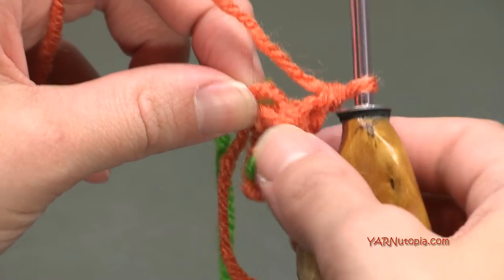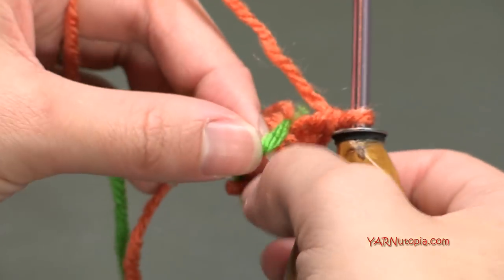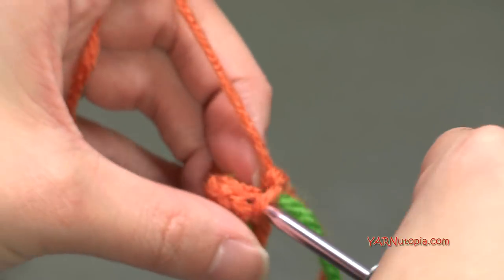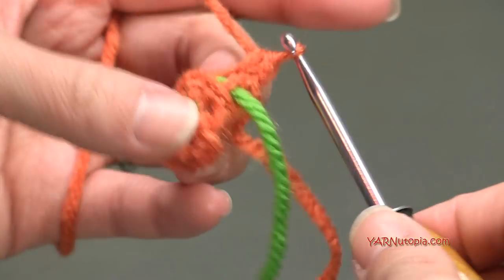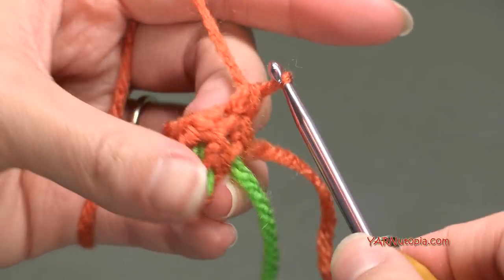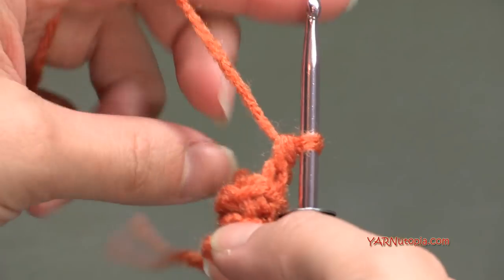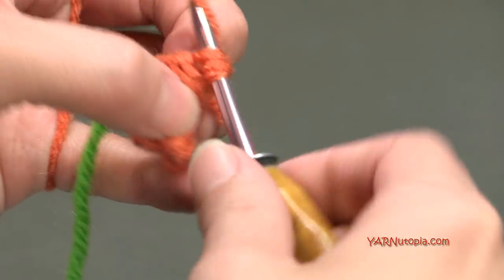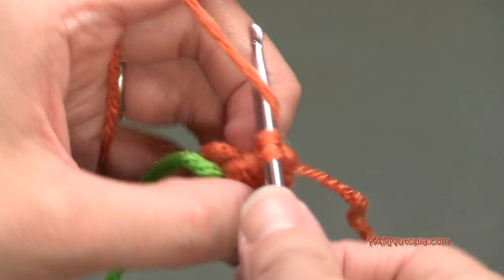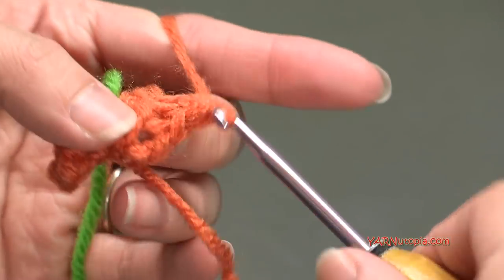You can see that this is making the point. Now we can go on to round four - round four is a repeat of round two. We are going to just work in each of the back loops and put one single crochet into each stitch for a total of six stitches still on this round. Just putting a single crochet in the back loop only - and that was really quick.